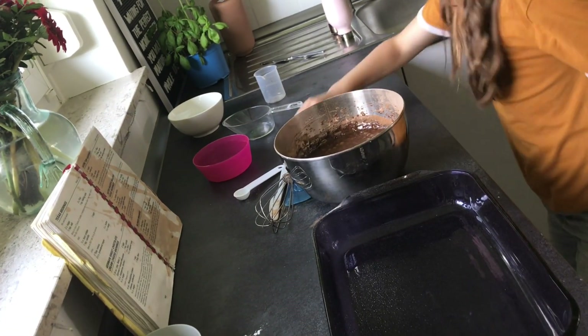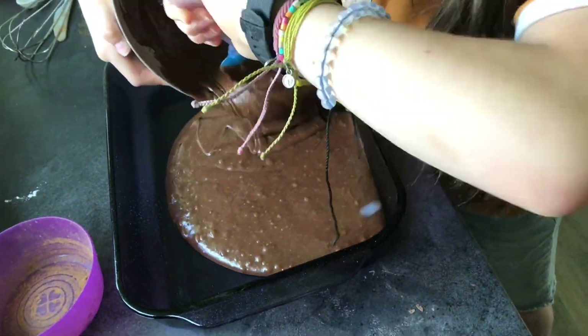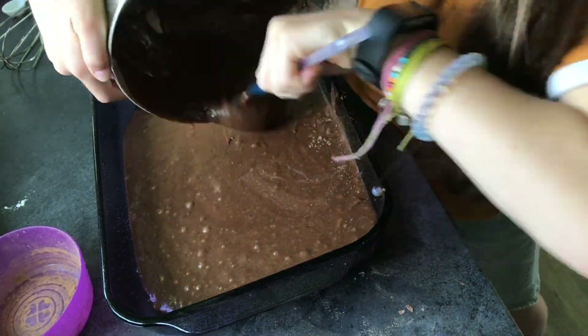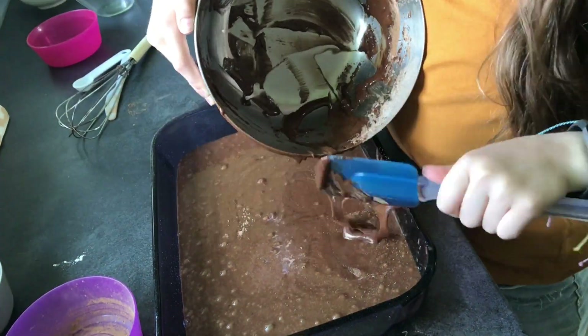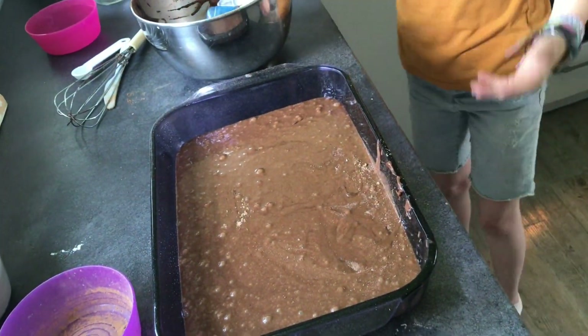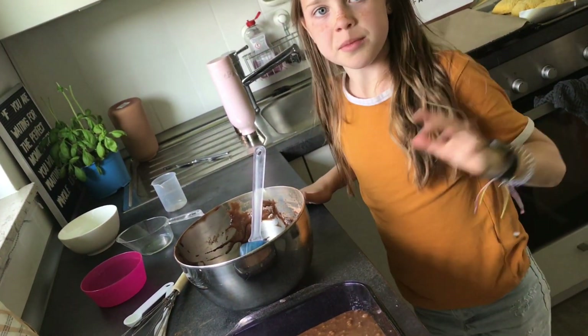After you spray it till it's on the edges and in the middle, you scoop it out. Then you put it in the oven for 20-ish minutes.